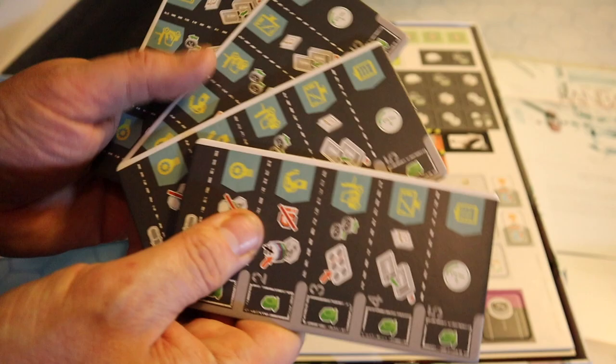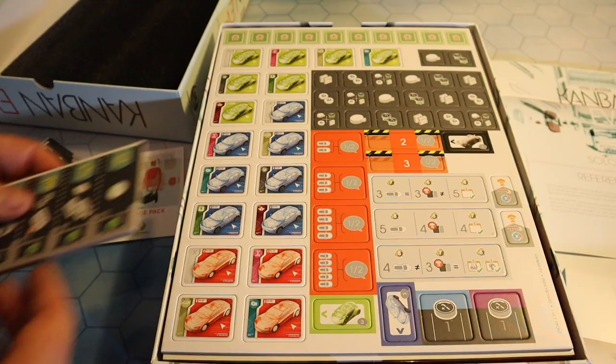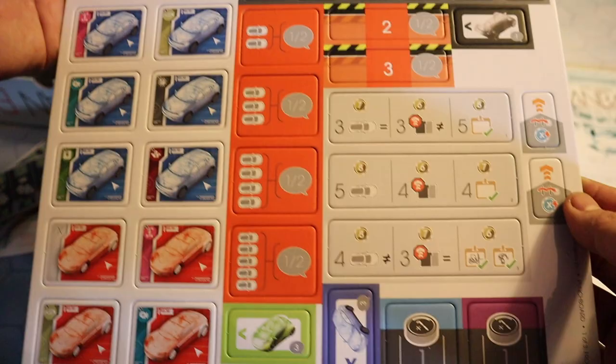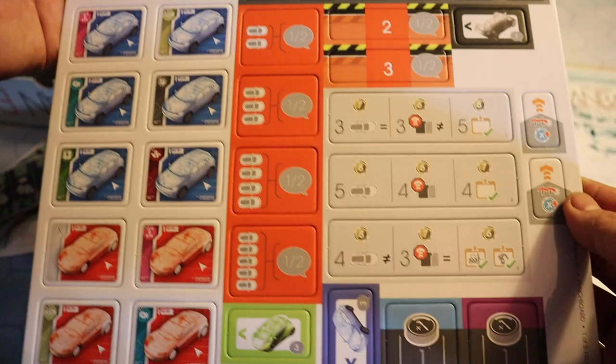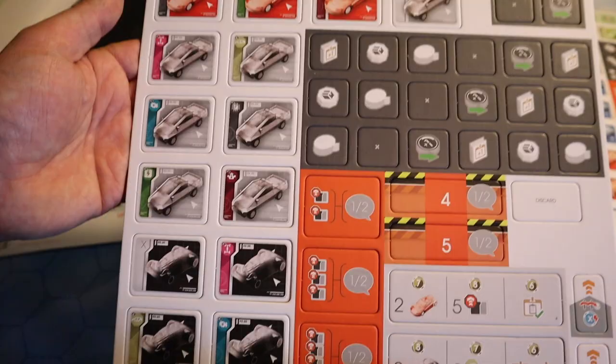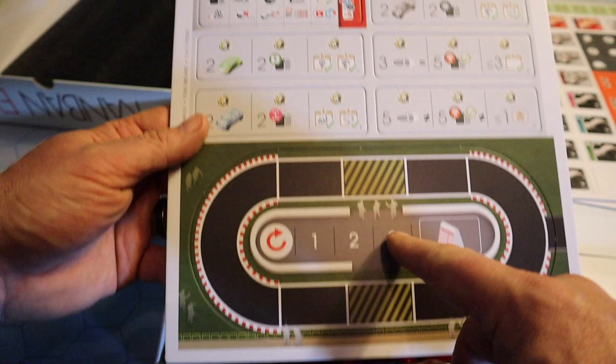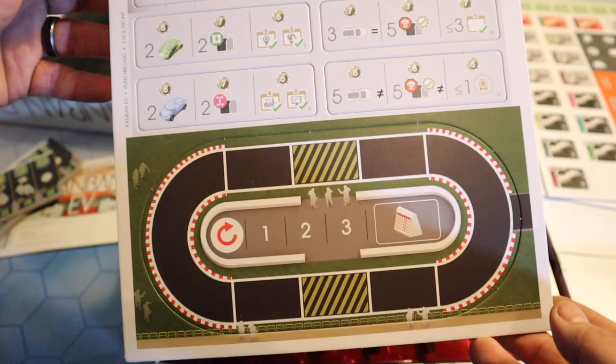These must be the speed charger expansion here. We've got all the additional boards. And the one thing you notice on all Vita Lacerda games is just the thickness of the board quality — it is exceptional. You're not going to get boards that feel flimsy. We have two punch boards with nice, thick tokens. Look at this artwork that Ian O'Toole's done on there — absolutely stunning. Green, blue, red. I don't know what it all means and I'm so eager to learn. There's also an additional punch board here which has got some form of race track — it must be a test track or something.